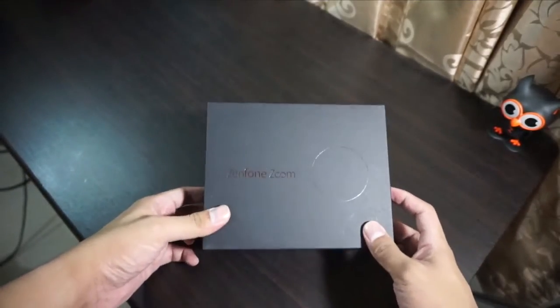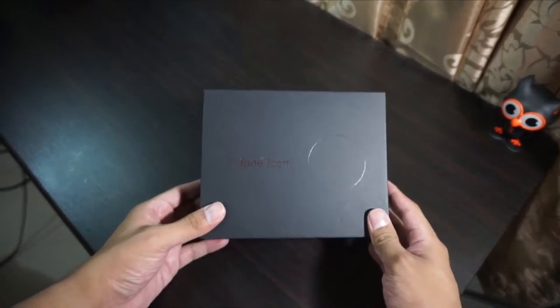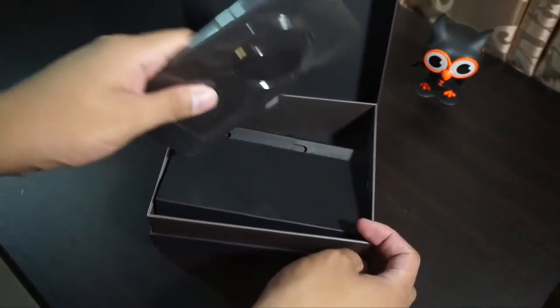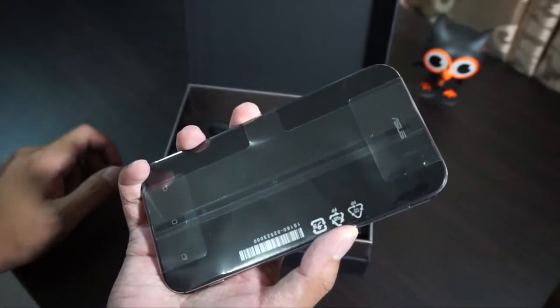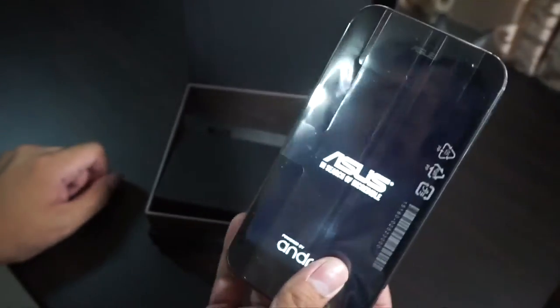Well, this is the Zenfone Zoom. Let's take a closer look and zoom in. Let's unbox it. We have the Asus Zenfone Zoom here — I turned it on earlier, so I'm going to turn it on again. This is the Asus Zenfone Zoom.